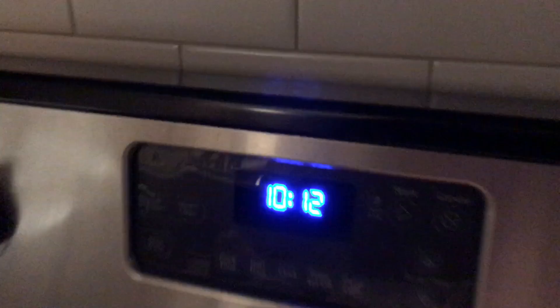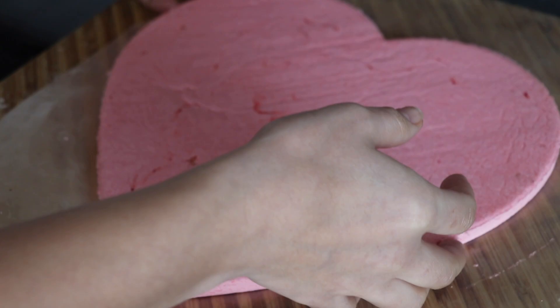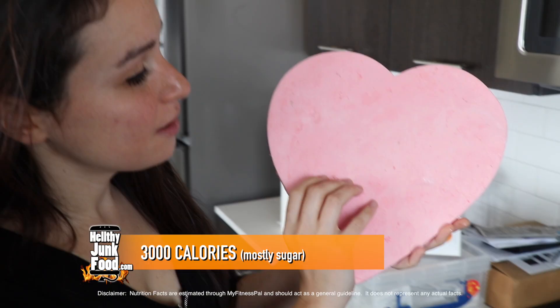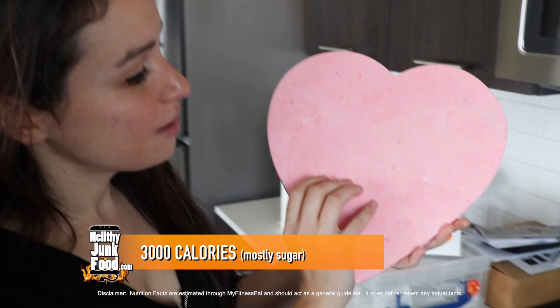There it is. Still a little moist. It's pretty hard. It's 10-12 p.m., we'll see you tomorrow. JP, is it Valentine's Day yet? It's not, but the heart's done. I'm having horrible dreams about this heart. It's pretty hard. Did you break it? No. Lift it up. You love it? Can I lick it? It tastes like a sweetheart.